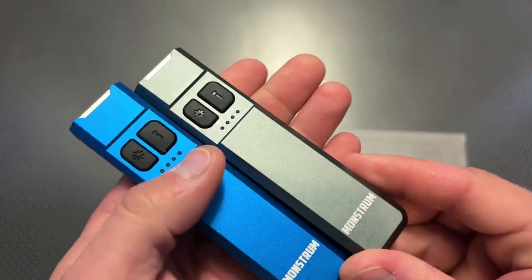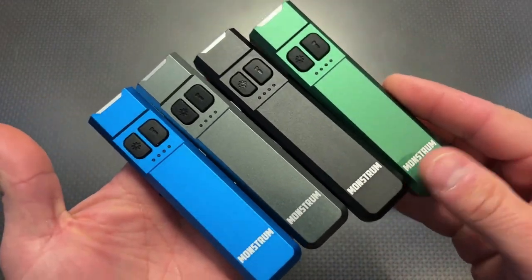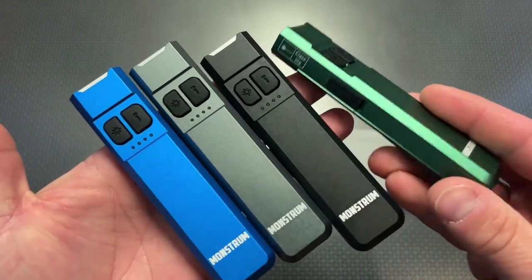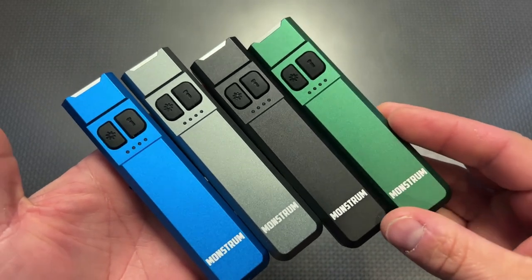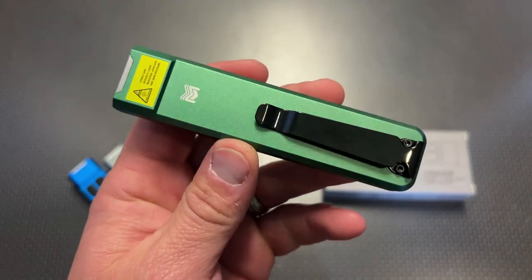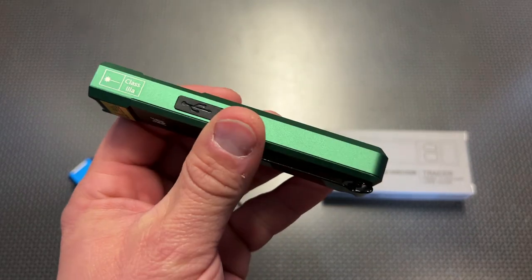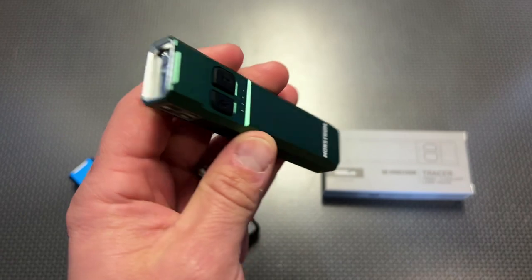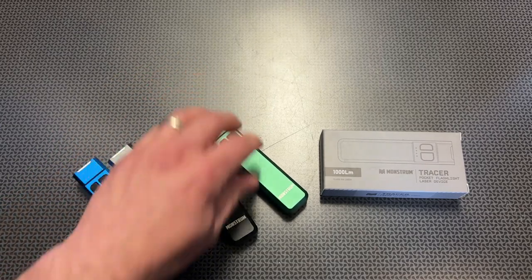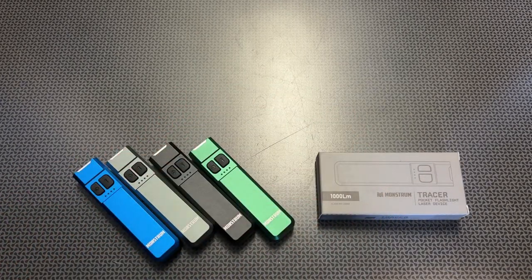I want to show you guys close up the color variations so you can see the difference. When you're selecting from the drop-down menu, you can pick what color laser you want alongside the body color you want, and they all feature that black pocket clip. It's a unique design in that it is so streamlined and slim, with that magnetic base, USB-C charging port on the side, and the light and laser combo all built into such a cool EDC platform. When you look at other lights comparable in size or feature set, you are talking about a higher-priced light.